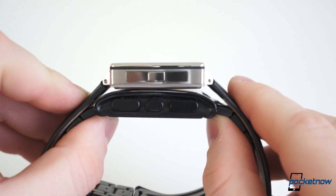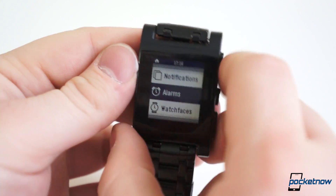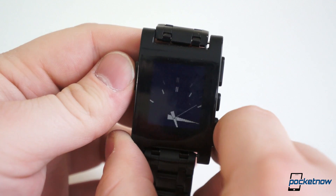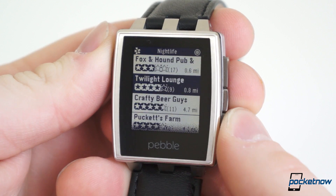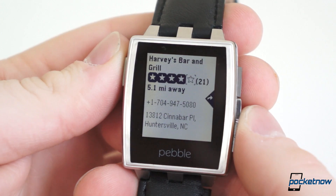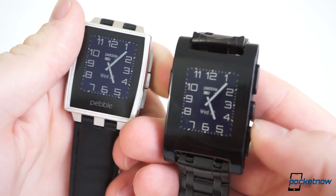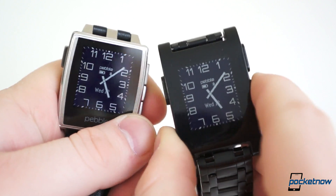Along with the better build quality comes some other improvements — for instance, the buttons. Both models feature the same button configuration, but we've always felt the buttons on the original Pebble were sort of difficult to press with very little tactility. More or less, they're mushy, with a lot of resistance, and they wobble when you press them. On Pebble Steel, the buttons are very easy to press and offer a nice click. The other upgrade on the face is Gorilla Glass 2. The plastic on the face of the original Pebble scratched on my personal unit on the very first day. Gorilla Glass will help avoid shattering and hopefully keep nasty scratches at bay. So far, it's also appeared to be less prone to smudging.